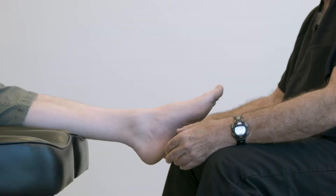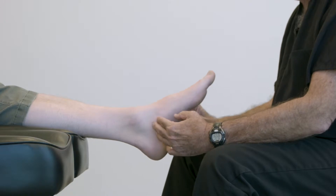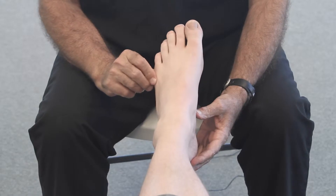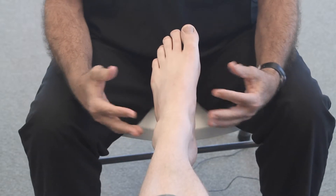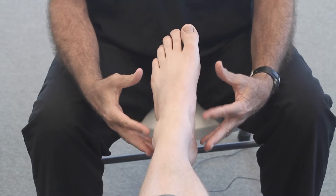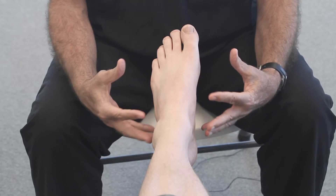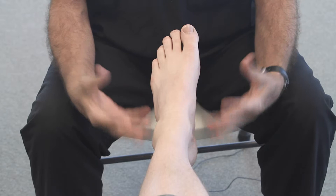Before taking the cast or scan for the custom foot orthotic or the Ritchie brace, I find it helpful to demonstrate to the patient what you're going to try to do with the positioning, because it allows them to appreciate the science behind the orthosis or the brace.